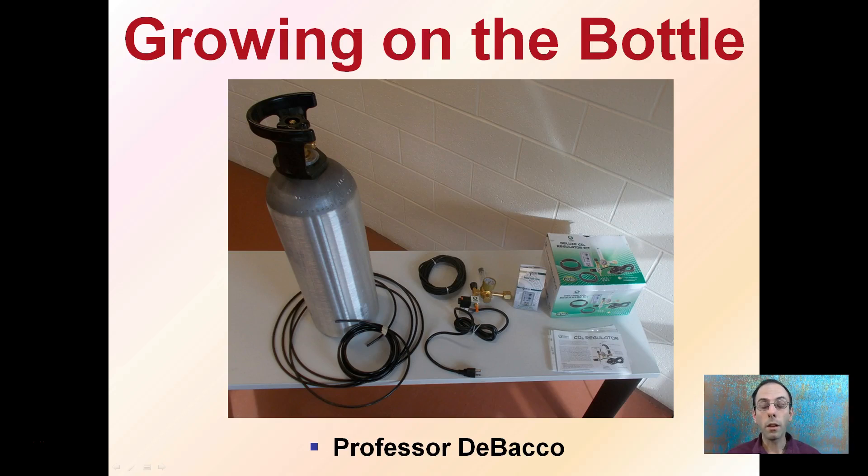There are many things that go into an efficient growing operation. This is entitled 'growing on the bottle,' which refers to growing on bottled carbon dioxide. These are some of the things you'll need to allow the system to work effectively.